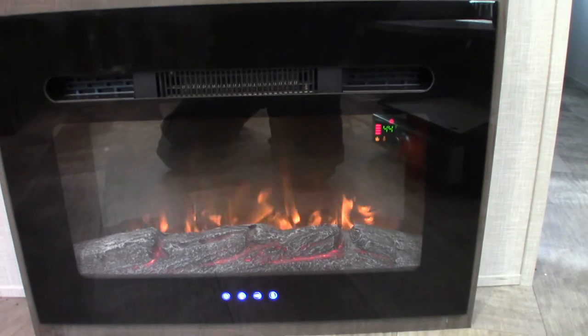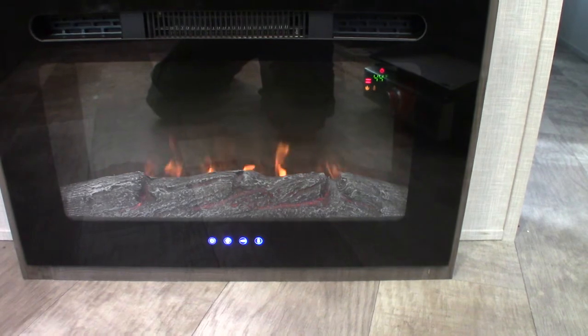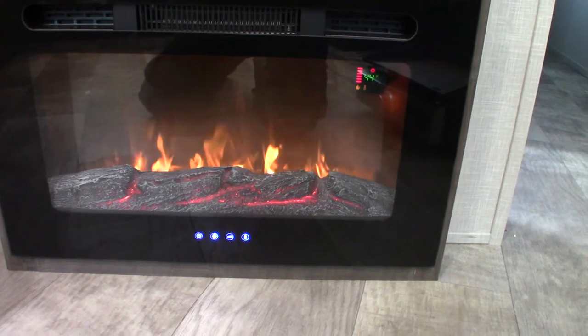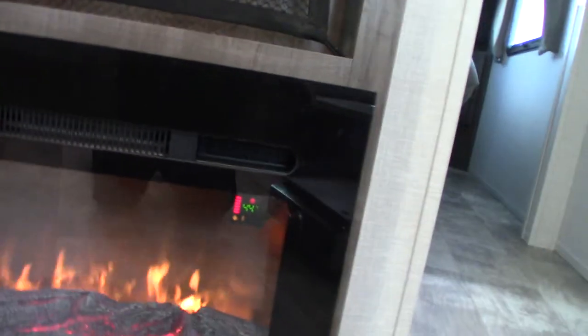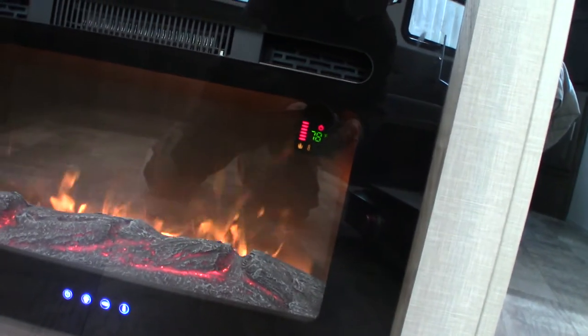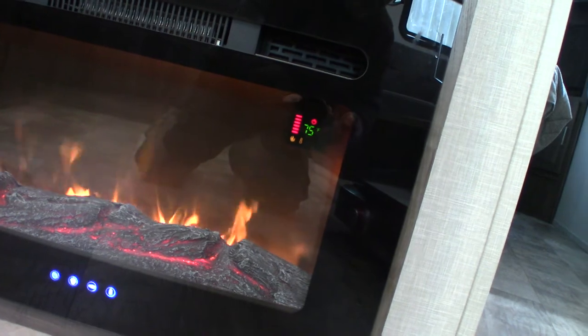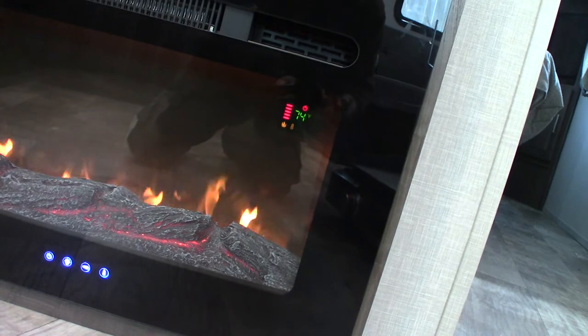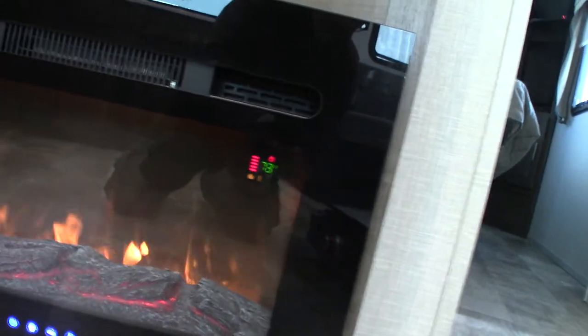This remote here is for your fireplace. You can change the appearance of the fire. It has a timer, so you can set it to turn on 20 minutes before you get up in the morning, that sort of thing. Your thermostat is there. It has Celsius or Fahrenheit selection, and a fan in it so it kicks out the heat.